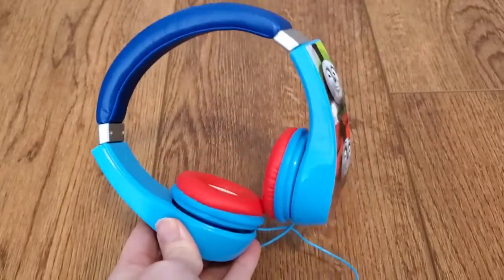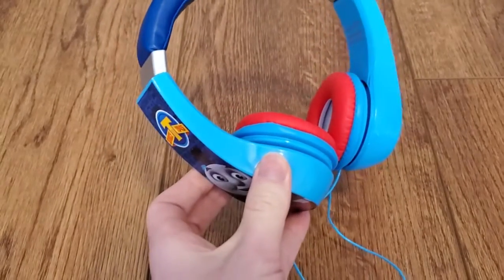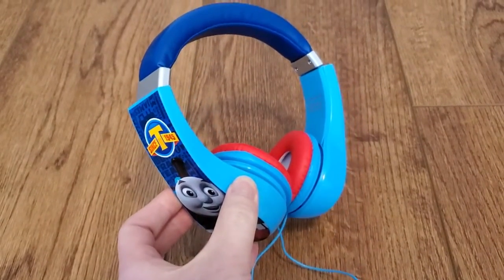It's easy for them to take this on and off their own head as well. It does have those parent-approved features like the volume limiter. Really nice kids' headphones here, and I think Seikar makes a great set.